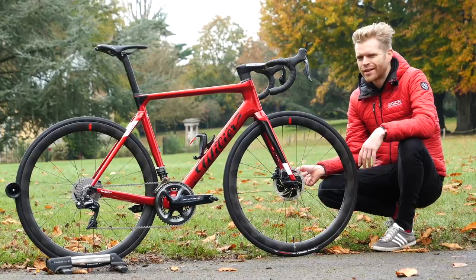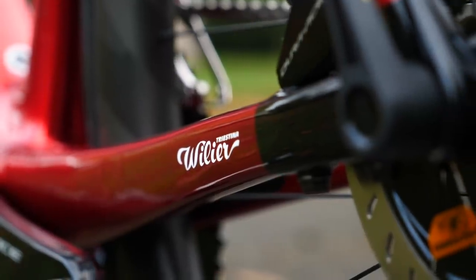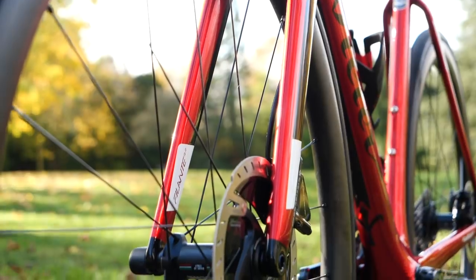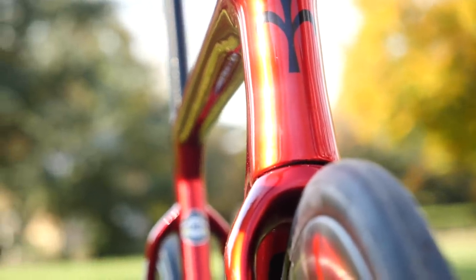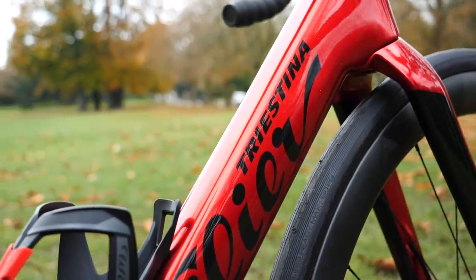There's just something enduringly cool about Italian bikes, isn't there? Well, here's a new one — Villa Trustina's latest creation, the Filante. A beautiful disc brake aero bike that is also impressively light. I'm going to tell you all about it, give you all the details, and I'm going to weigh it with the GCN Scales of Truth.